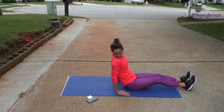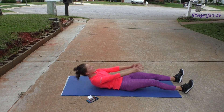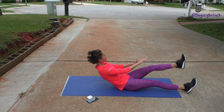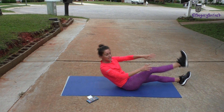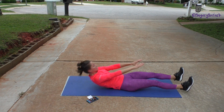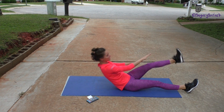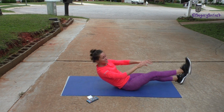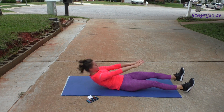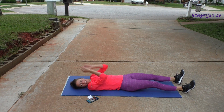Everybody ready? Get into position and up. You're going to be coming up onto your butt. Use those abs to pull your torso up and your leg — they're meeting in the middle. You are twisting to the outside of your opposite foot, so the opposite hand and opposite foot are coming together. Ten seconds left here, so keep on keeping on. Sit up into those Vs, use those abs, and last one.